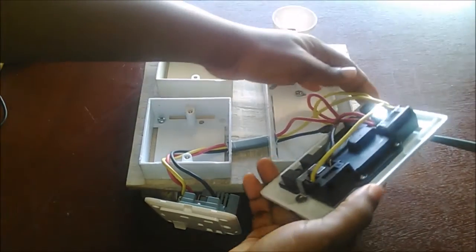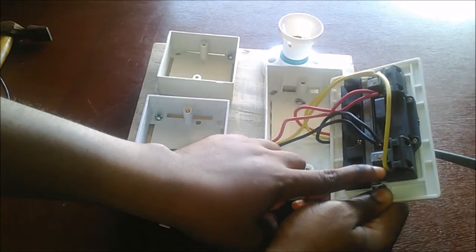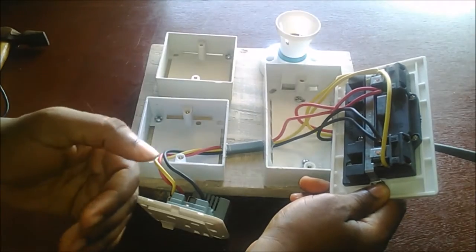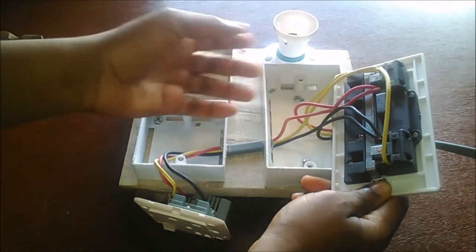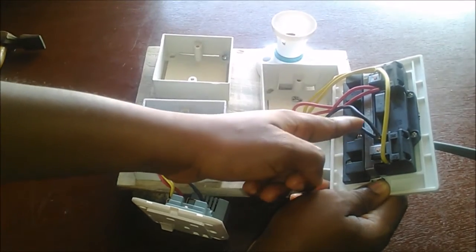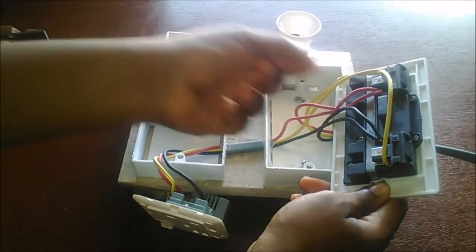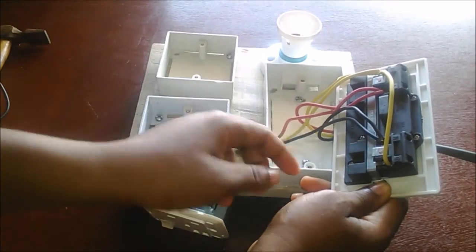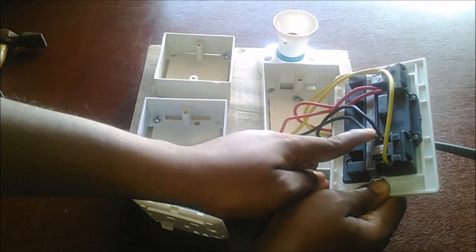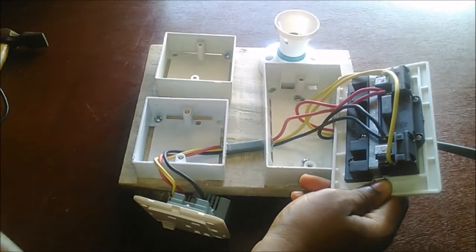Here we have the double socket. This is how a double socket is configured: you have the earth here, this is the neutral, and this is the live. In Nigeria, these are the colors we use. In some other countries, for live you see brown, for neutral you see blue, and yellow-green is the earth — though in some countries it's just yellow or just green for the earth.